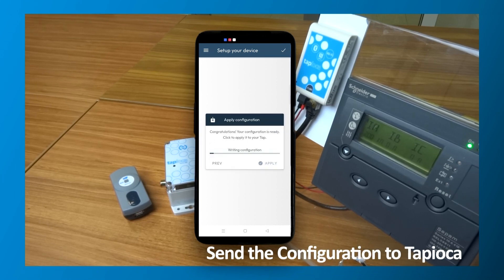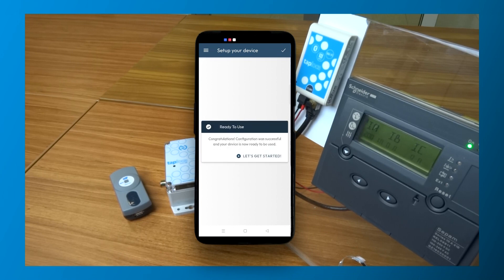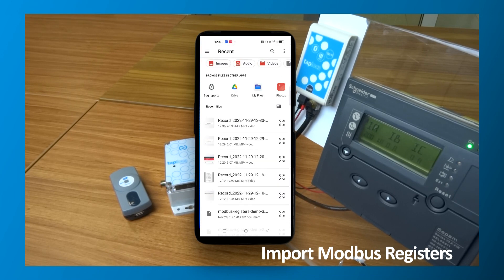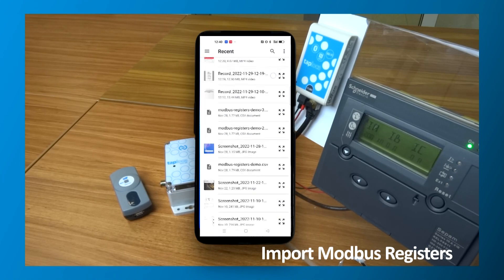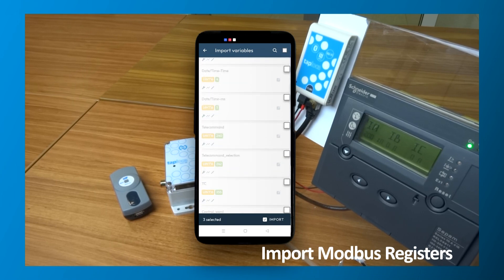Now the configuration is sent to your Tapioca so that it can communicate with the target equipment. After this is done, we can create our HMI. To create your user interface, first import the information about the available Modbus registers for your target equipment. Import the CSV file with the register information from the target's documentation, then select the registers that you want to access from the app.